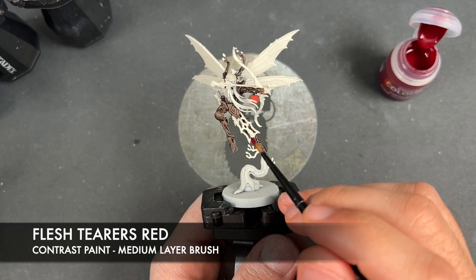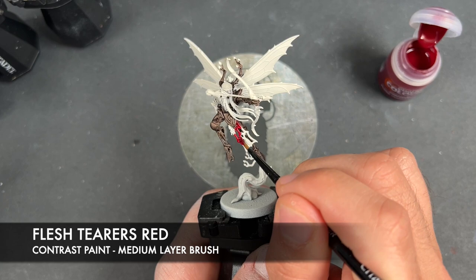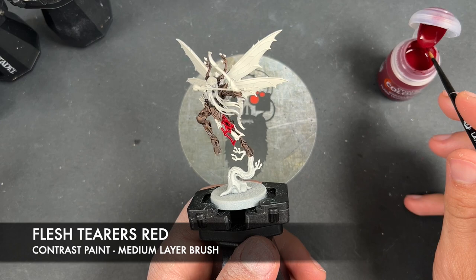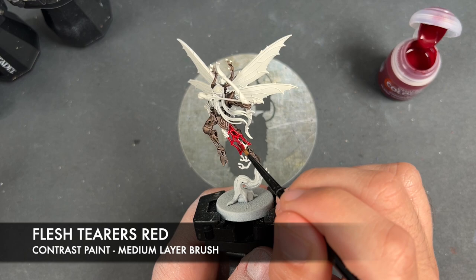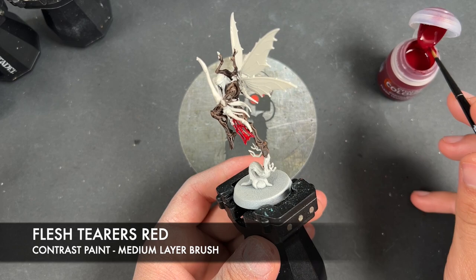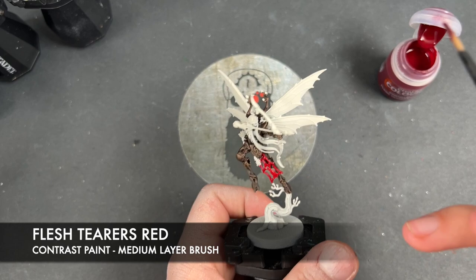With that done, we're now going to take some Flesh Tearers Red. I'm going to use this on any of the leaves and any kind of Sylvaneth-esque foliage. For example, here on the champion we have the sort of tabard, and we're going to do that with the Flesh Tearers Red. We do it on both sides. We've also got the leaves at the top here.